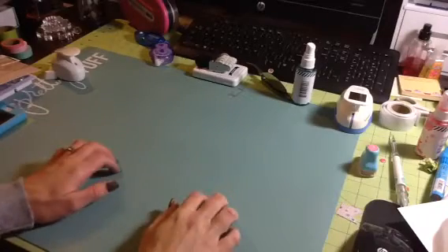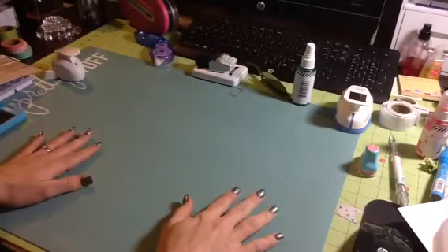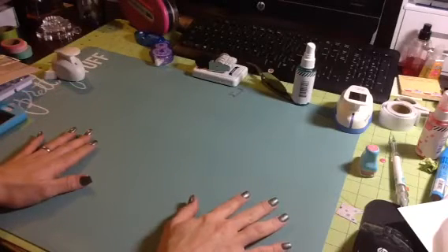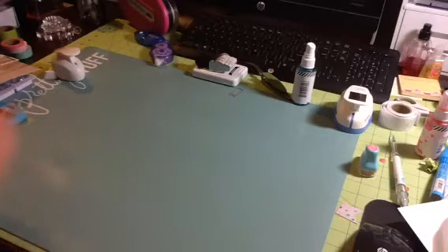Hi guys, Tina here. I'm here with six layouts that I made with the scrapbook kit that I put together from my stash. I will show you kind of what I have left, and then I'll show you my layouts.